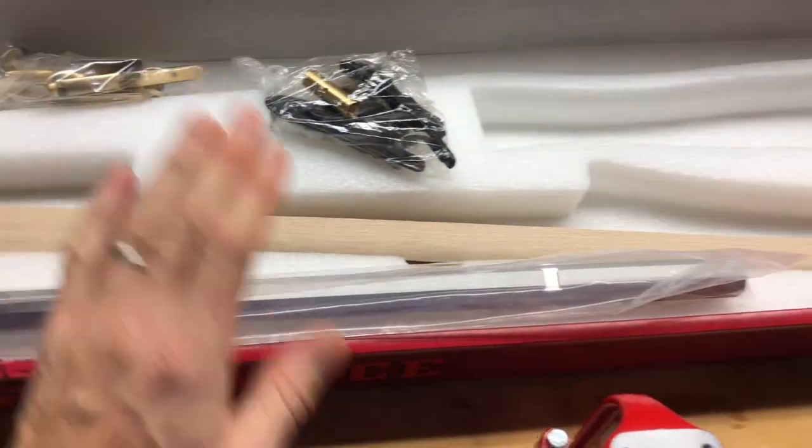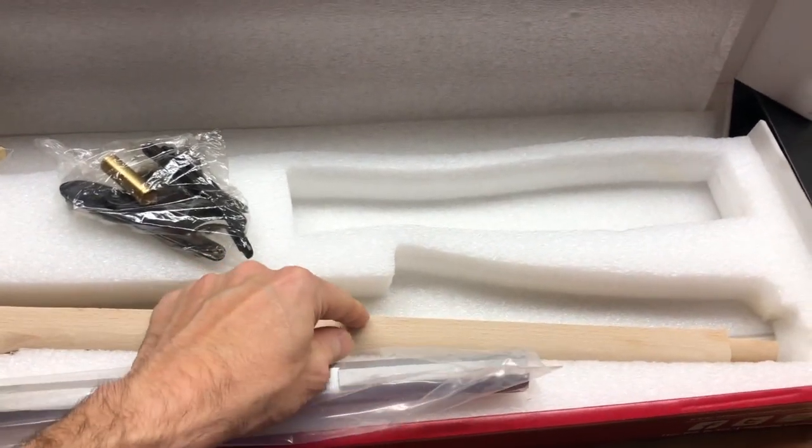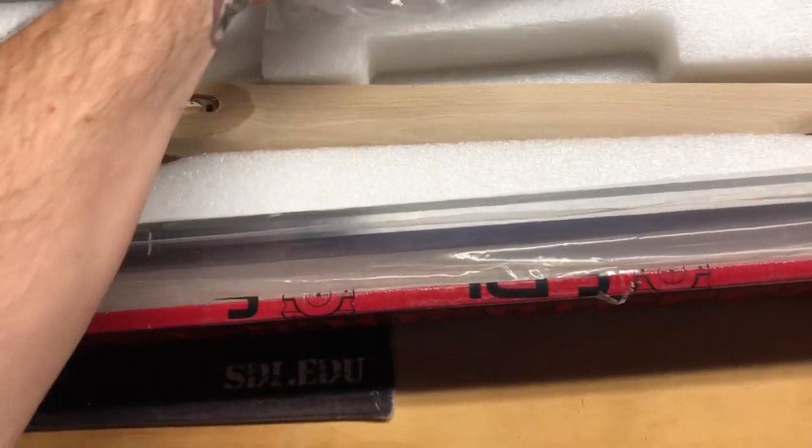I'm going to do this by hand rather than put it on a tripod, because this is kind of a long picture. Here are the brass parts.